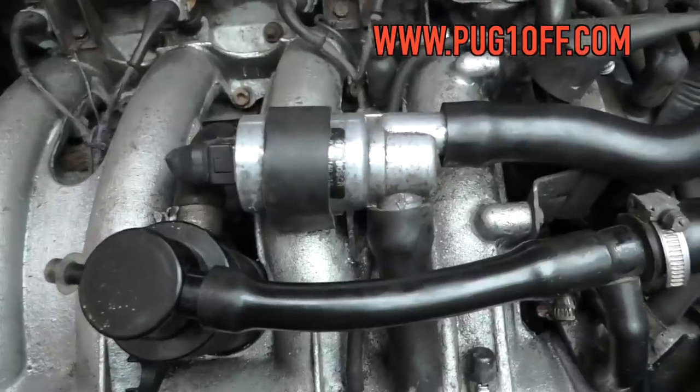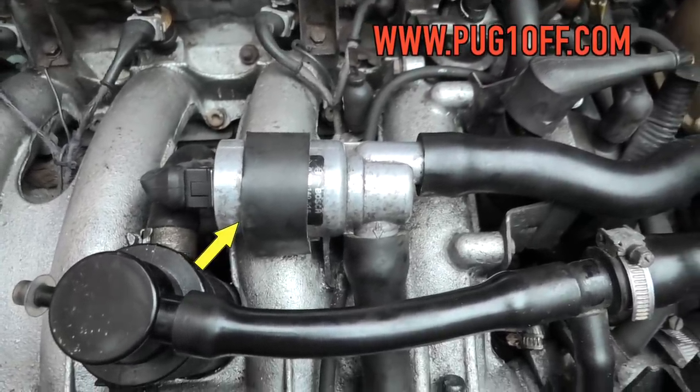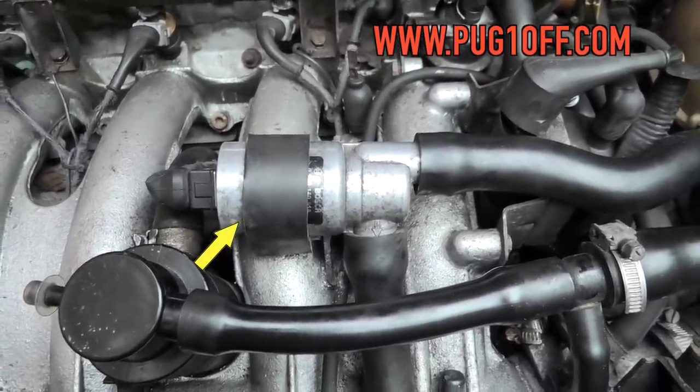I had a chat about the idle issue with Matt at Pug1off and it turns out that he thought the most likely thing was the idle control valve, which I have here and removed - and it does look like it's seized, so that could be some good news. He has a spare one, so looks like Pug1off is going to save the day. That's the replacement idle control valve - we'll try and start the car up in a minute and see if it works.